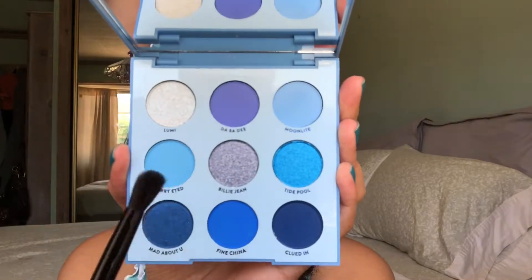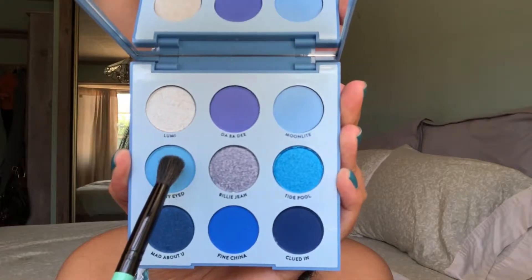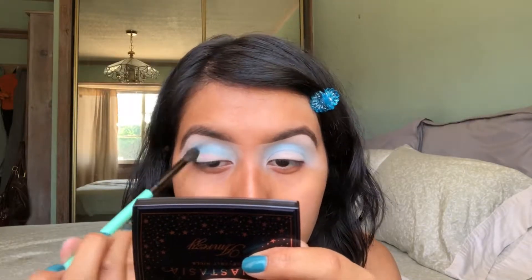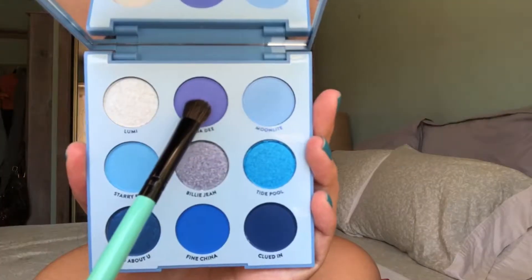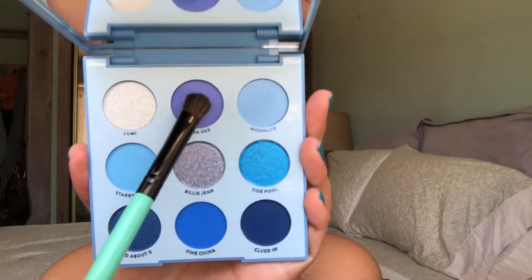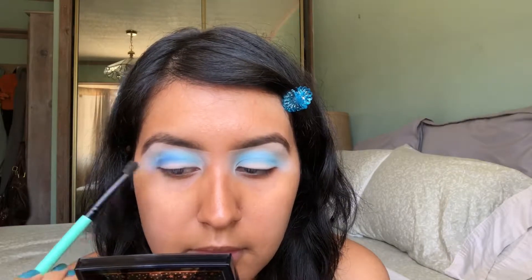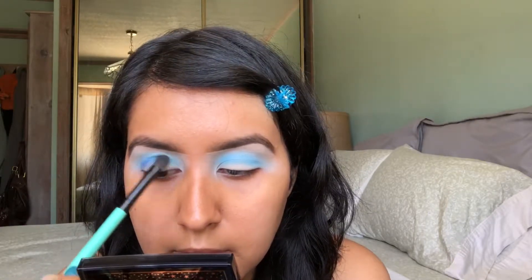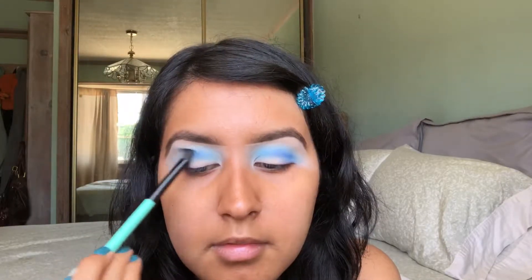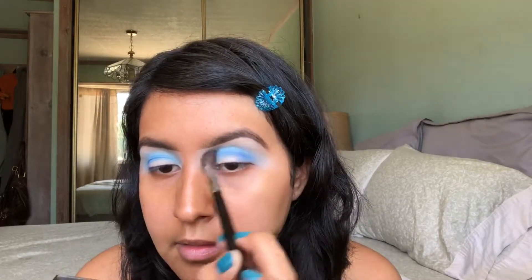And then the next shade that I'm going to be taking is called Starry Eyed. This is a matte sky blue shade and this is just going to be going in my crease, so I'm just blending that color in back and forth. The next shade that I'm going to be taking is called Dabadi. This is a matte periwinkle blue. This color is going to be going in the outer corners of the eyes, where I want the most color to be. Whatever is left on my brush from blending this color out, I am going to bring it in towards the middle of the crease as well.